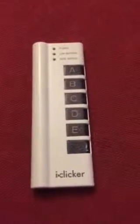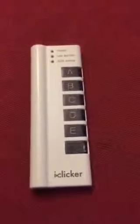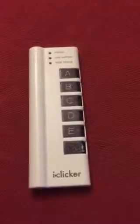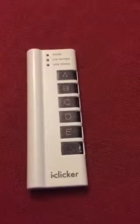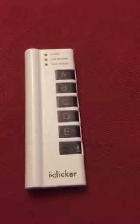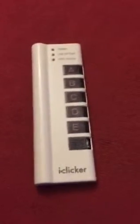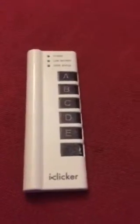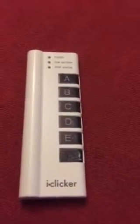Welcome to No Coupons Needed YouTube Product Promo. Today we have our iClicker educational voting slash balloting device. Personally, I don't know exactly how this works, but I know it does work and that's the main thing.